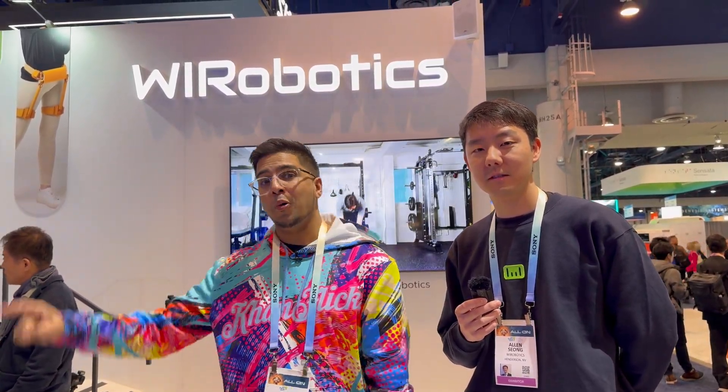Hey guys! Welcome back to another episode at CES. We're checking out some cool new tech including Wii Robotics.